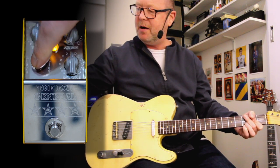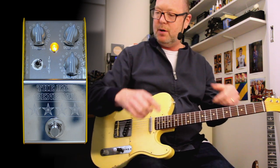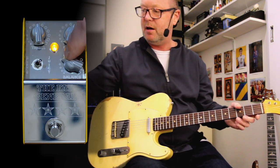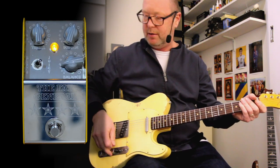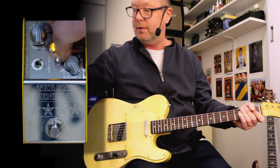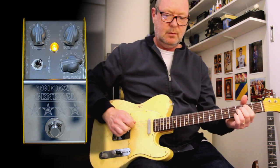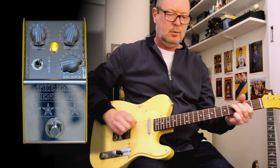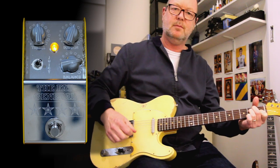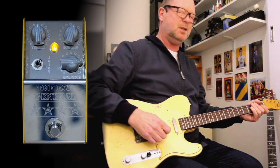Now if I go to juicy mode — that's the second mode — juicy mode turns the Fat General into a 90% mix of compression and a 10% dry mix. You basically adjust the overall level with the balance knob. If the balance knob is down there you'll get zero level; you want to turn it up.